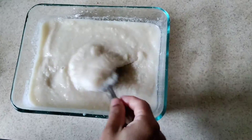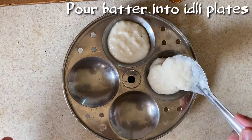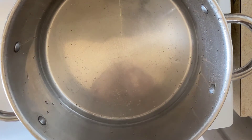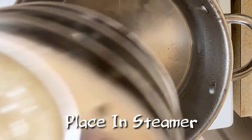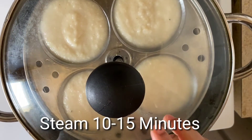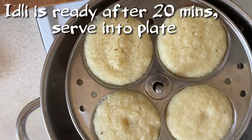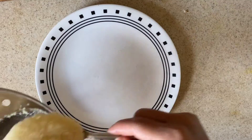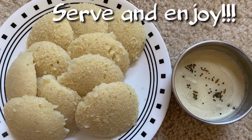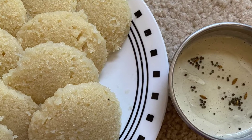Now we will put the idli plate in. We will put the pindis in a little bit. Next, we will put the steamer in. We will heat the idli plate in the water and put the idli stand in for 10 to 15 minutes. After cooking for the next few minutes, we will put it on a plate — that is very soft.